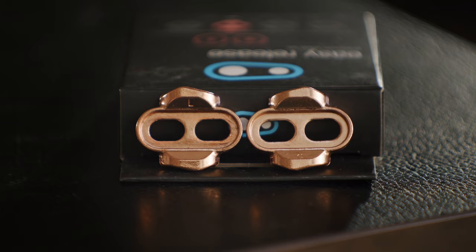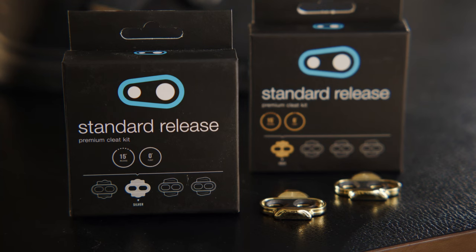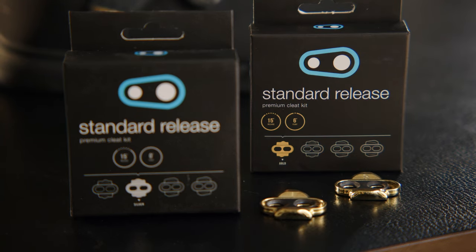Hopefully this makes sense. If not, we will leave a link in the description below. Now let's take a look at the Crankbrothers cleat range. We produce two different cleats: standard and easy release, both available with two different levels of float.